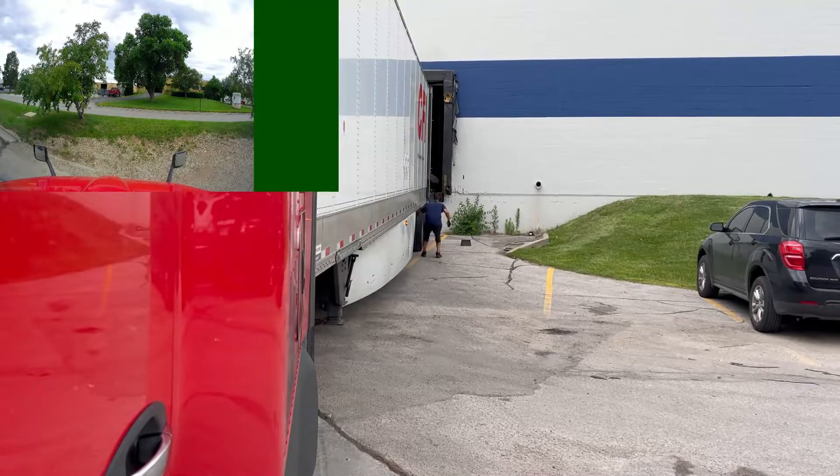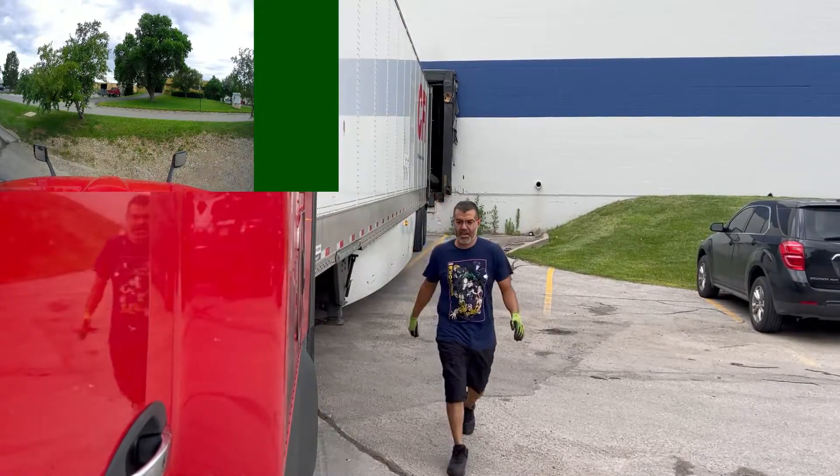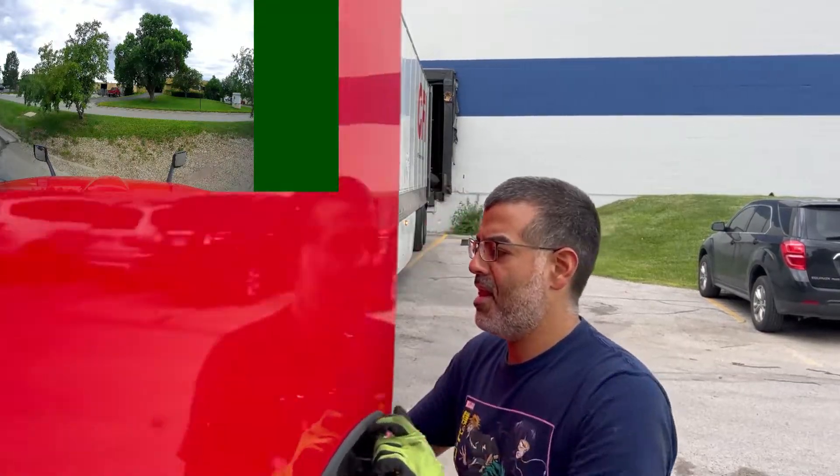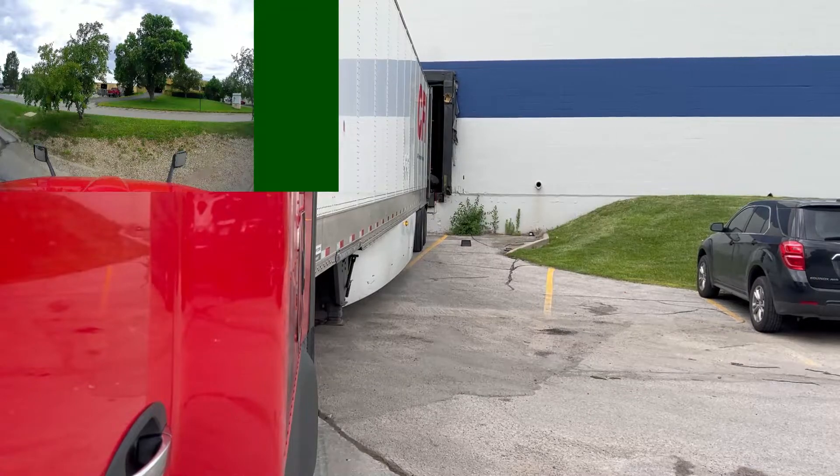Move faster, John — move with purpose! You've got to get this thing docked, get unloaded, and keep moving. It's funny looking at yourself sometimes and seeing what you do.